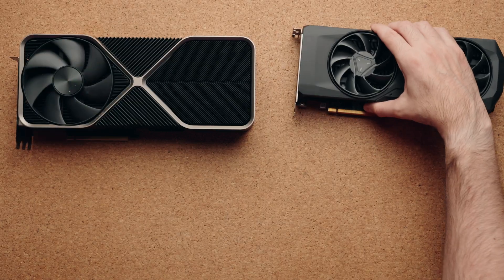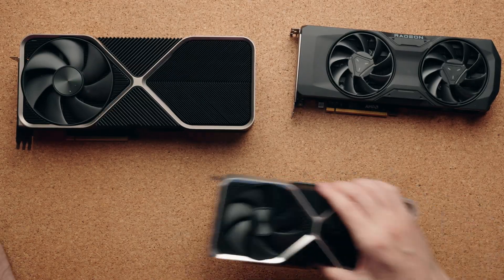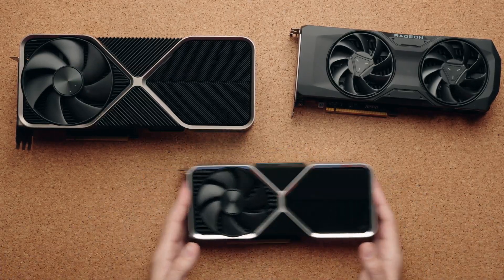I don't have an RTX 4070 here in the studio, which is unfortunate, but I do have some of the fastest gaming laptops, so we're going to see how it stands up against those. We're also going to be including an RTX 4080 and an RTX 4060 Ti in this review.